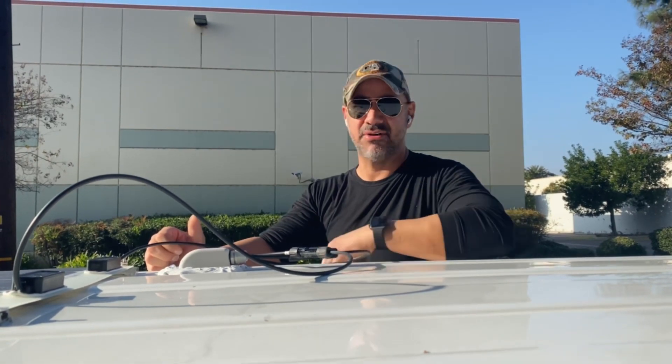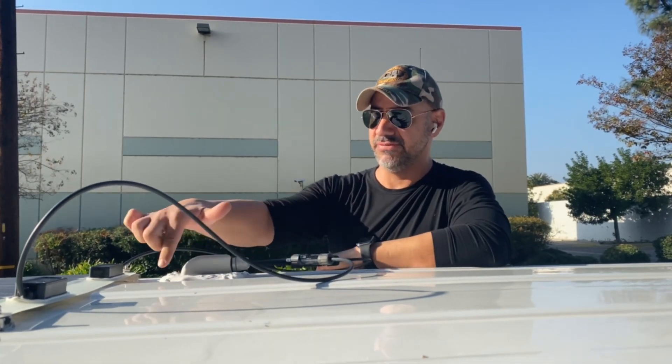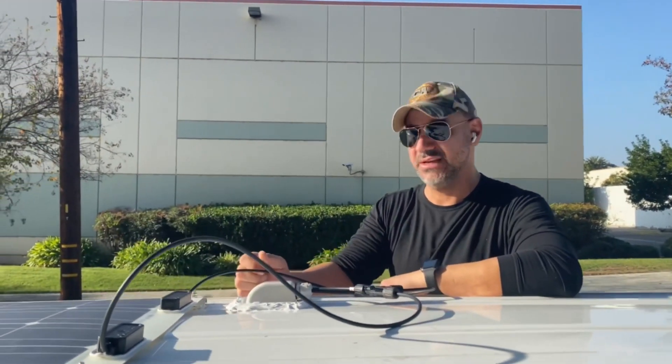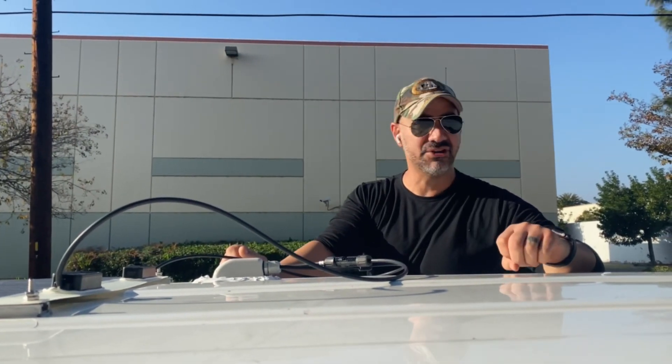The installation of the waterproof box is done and the project on top of the roof is essentially complete. The next step is to go down into the van and do the wiring and connections. I did use waterproof sealant around the box — it's a bit messy but I'd rather it be waterproof. I'm also going to use tape to keep the cables flat so they won't show.